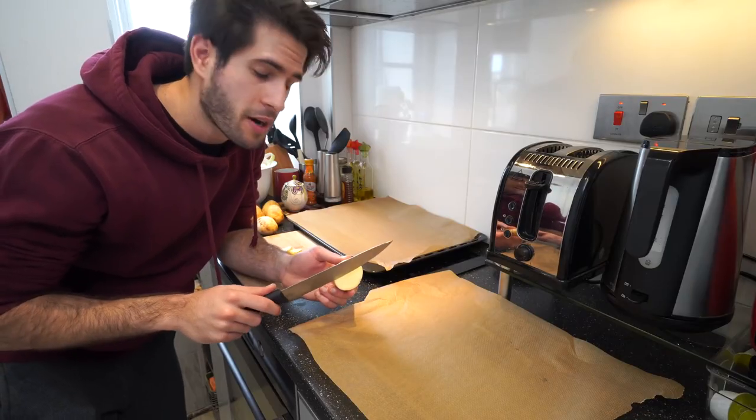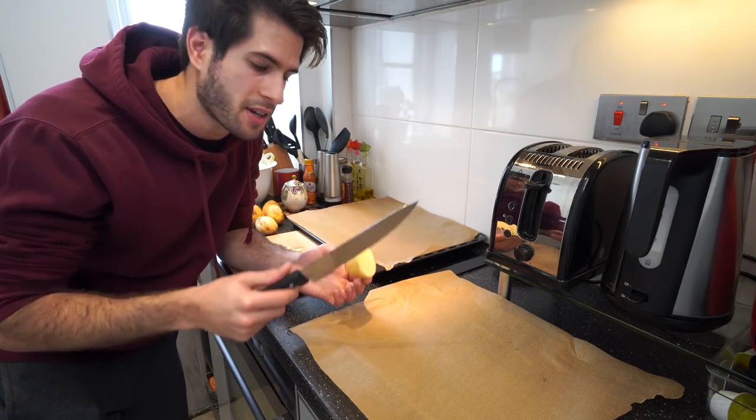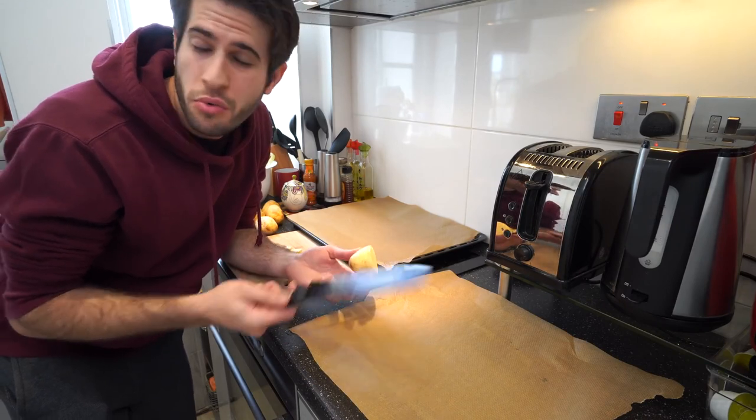Since the potatoes take longer to cook than the chicken and the vegetables, I'm gonna put those in first for about an extra 10 to 15 minutes and then add the rest of the trays. Because I want my potatoes to come out as crispy and crunchy as possible, I'm gonna try and cut them in thin slices so they can get cooked really well, but of course you can cut them in cubes or fat circles or whatever you want.